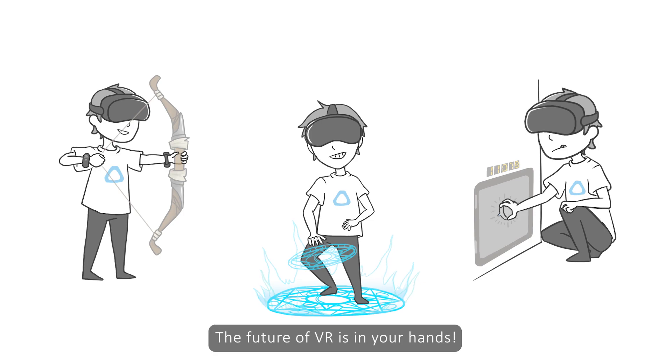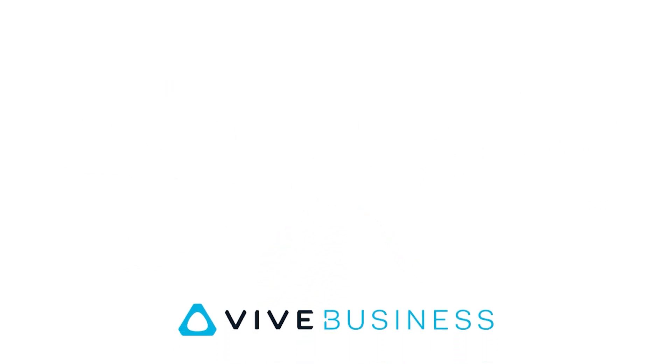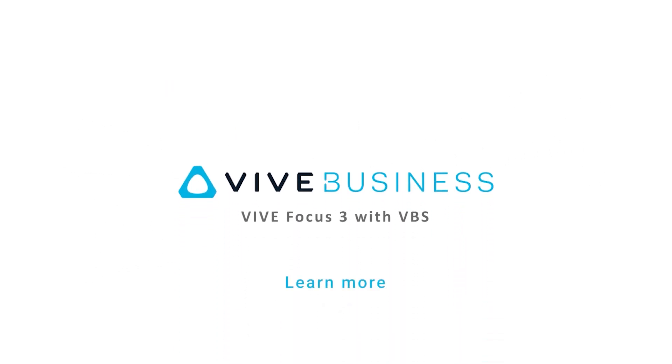The future of VR is in your hands. If you're interested in the Vive Focus 3 with VBS, please click the link in the description to learn more.